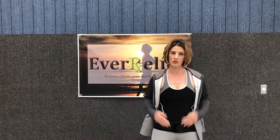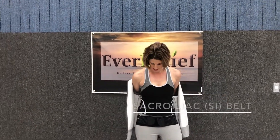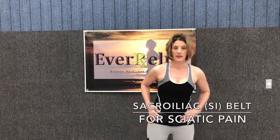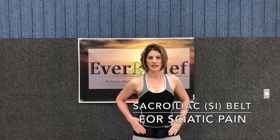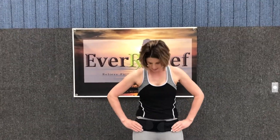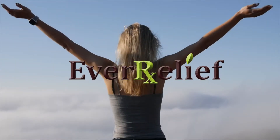So that's our sacroiliac belt — for people that have problems with sciatica symptoms, low back pain, or any issues with their pelvis area and joints in their hips. It's going to stabilize and compress that area and reduce a lot of the pain you're going to feel in your low back. We have it available in a medium or a large size. Thank you.